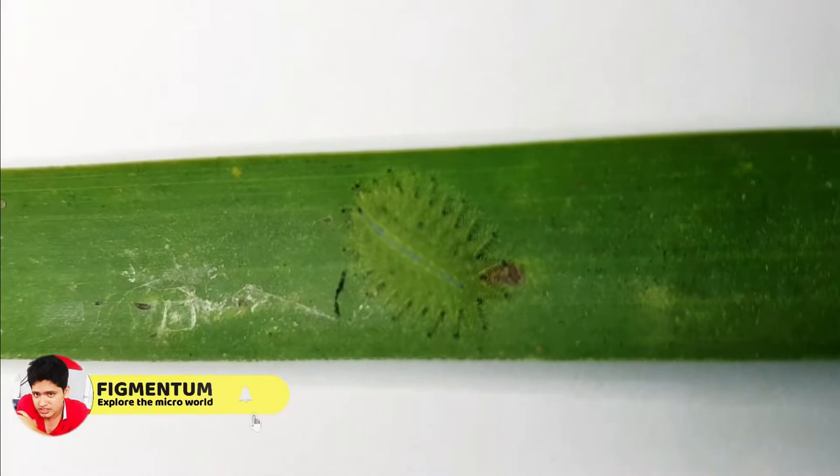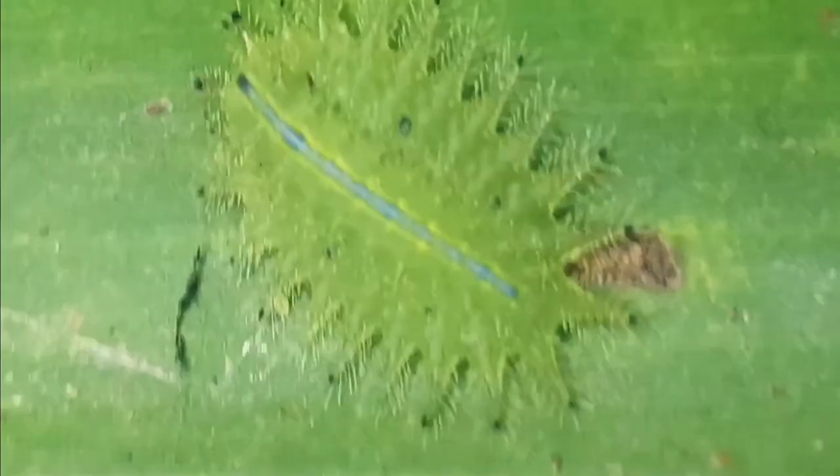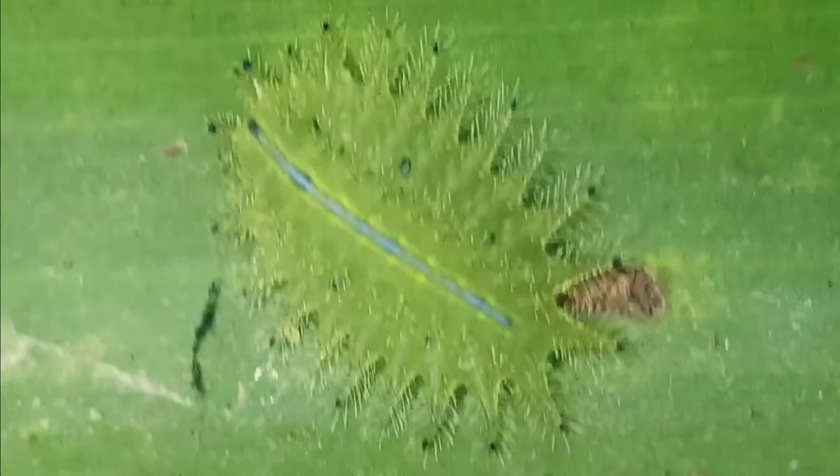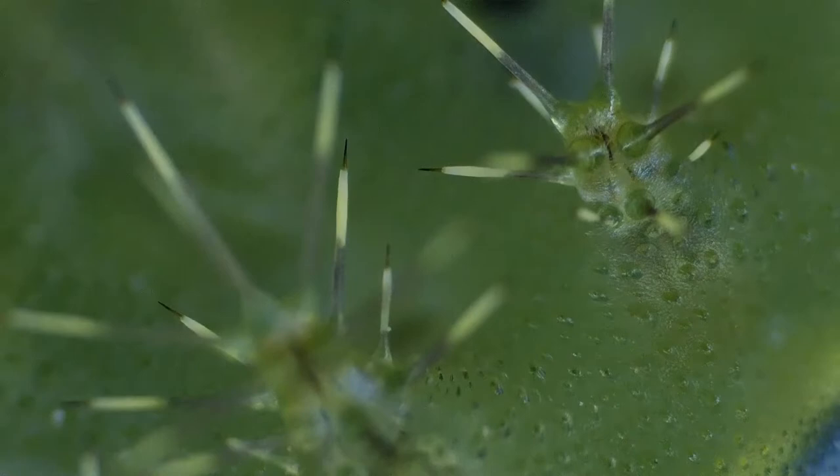Meet the cup or slug moth caterpillar. Cup moth larvae are often highly ornamented and brightly colored. Two main types can be distinguished: larvae armed with rows of protuberances bearing stinging spines, called nettle caterpillars, or non-spine forms where the surface of the larvae may be completely smooth, called gelatin caterpillars.